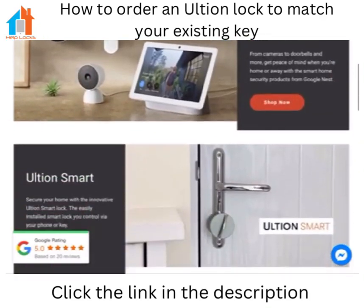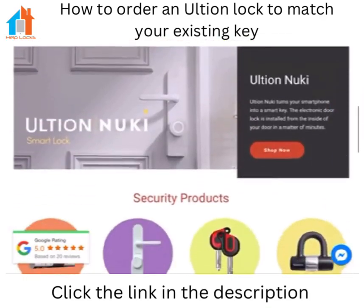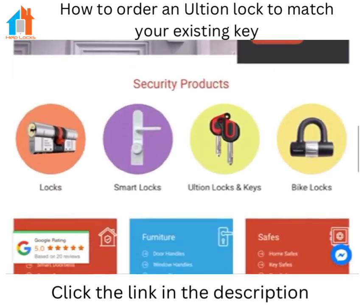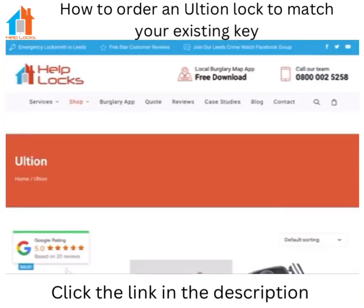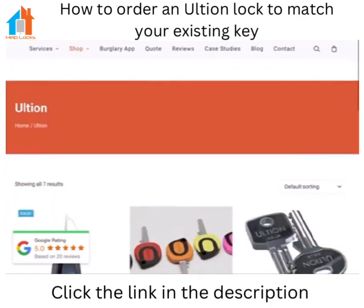How to purchase an Altium lock that is built to code of an existing lock that you may already have. Visit helplocks.com and scroll down to the Altium locks and keys page. This will open our Altium page where you can buy locks, keys and other Altium accessories.